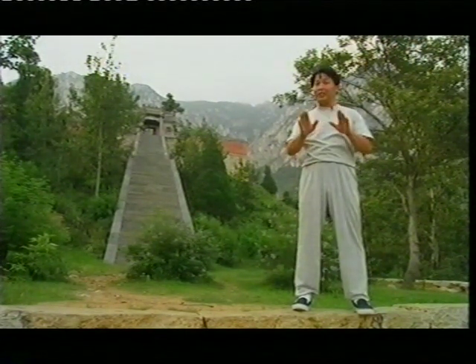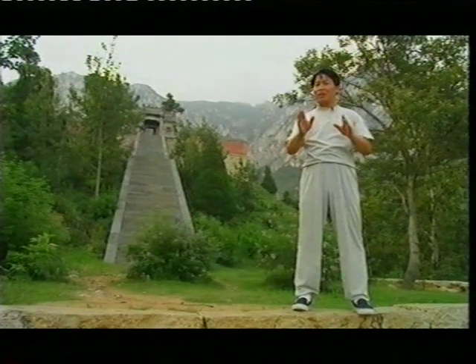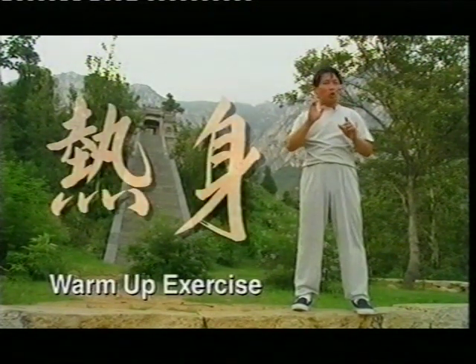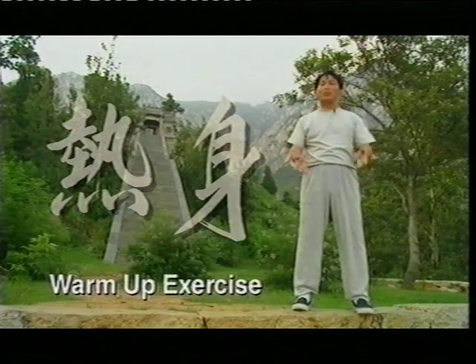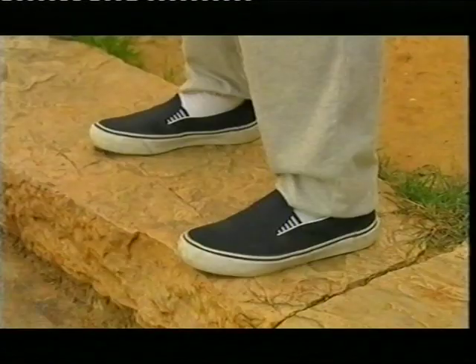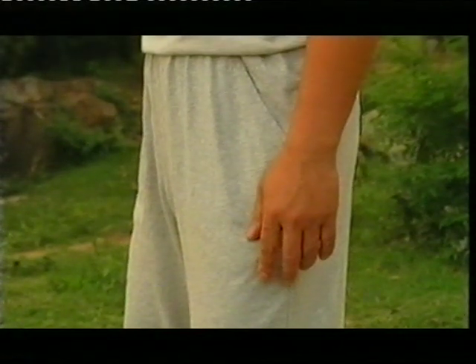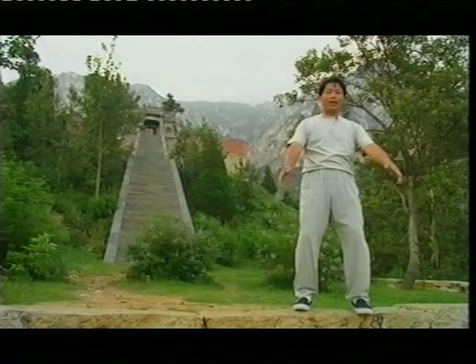Don't just sit and watch — stand up and join me together to do some exercise. It'll be really lovely. Everybody up! Fish square, unlock your knee. Now we do some warm-up.